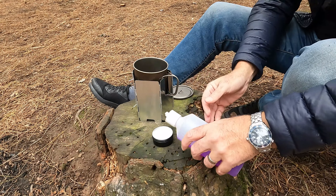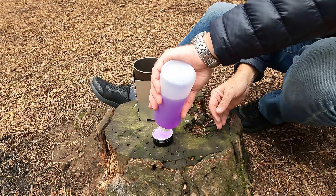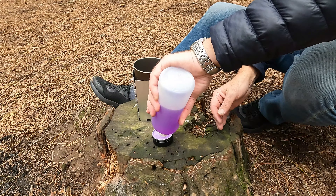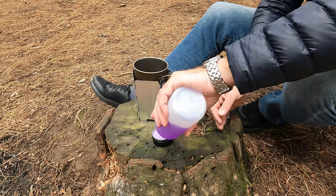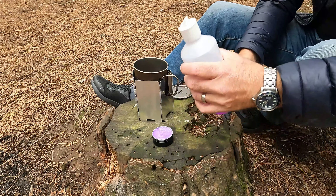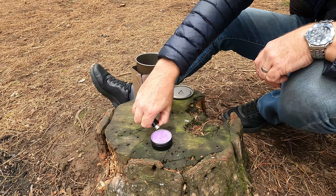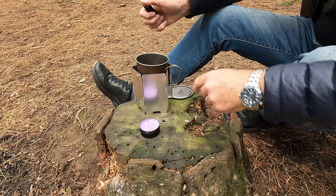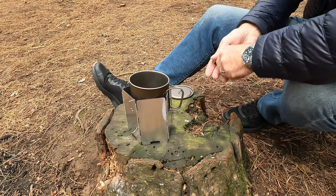So I'm going to fill this stove with my methylated spirits mixed with 10% water. In case you don't know, that basically stops soot forming on the bottom of the pan. I may have put a bit too much in there. Okay, that's lit — we can literally just lift the whole thing and put it on top.